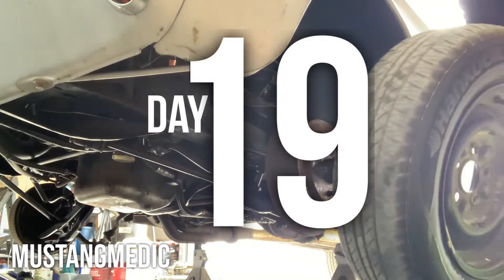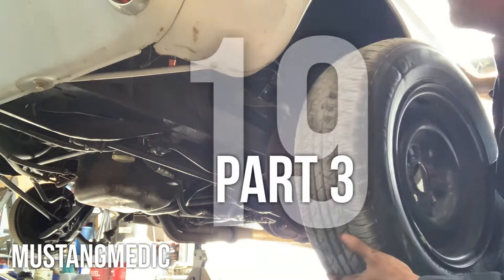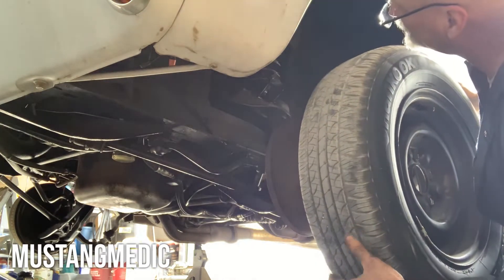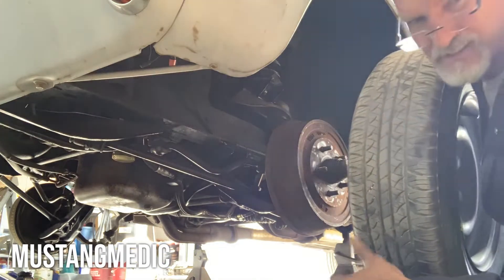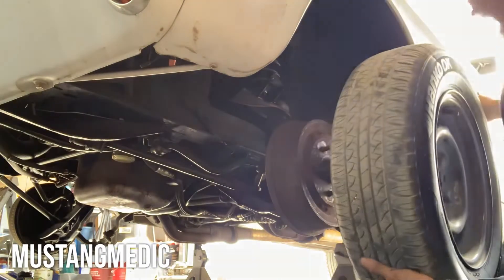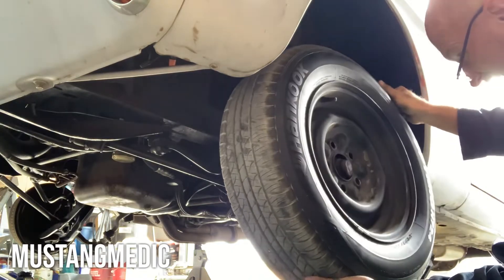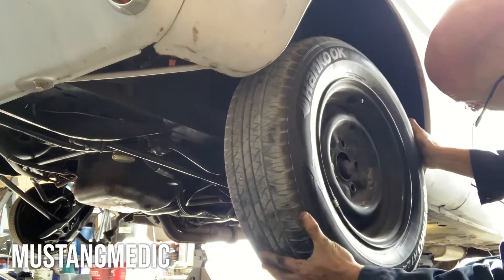On goes the tire on top of new bearings, new springs, new shocks, new saddles, new isolators, and the same brake pads because they were good. Make sure you line up your lugs before you lift it up.